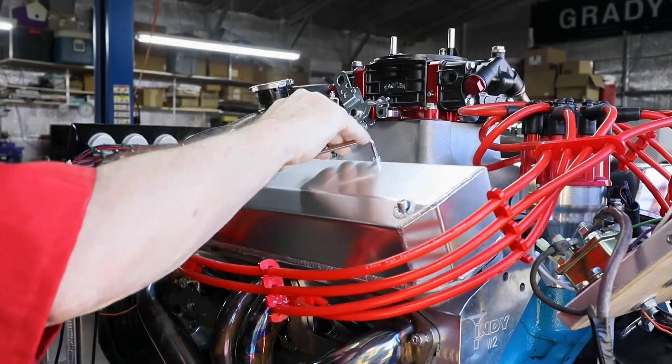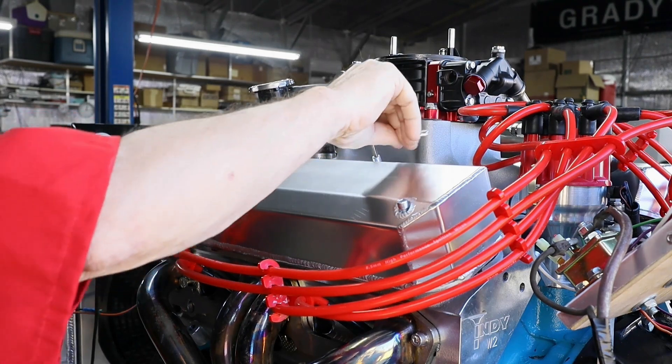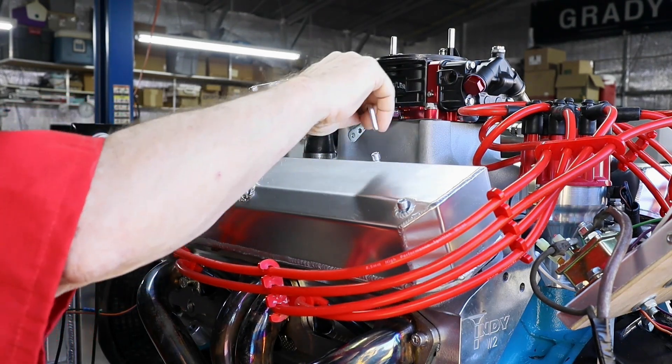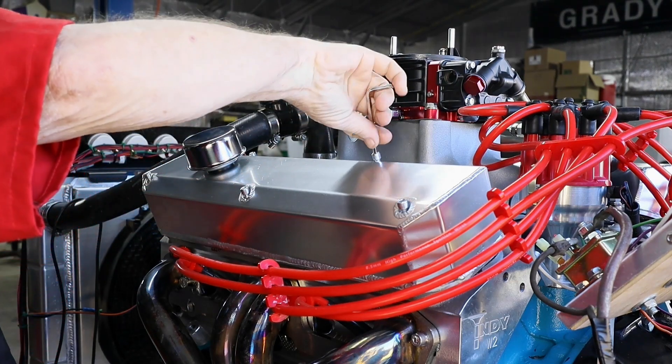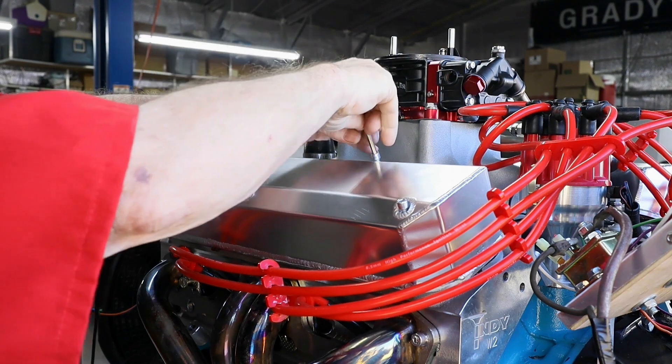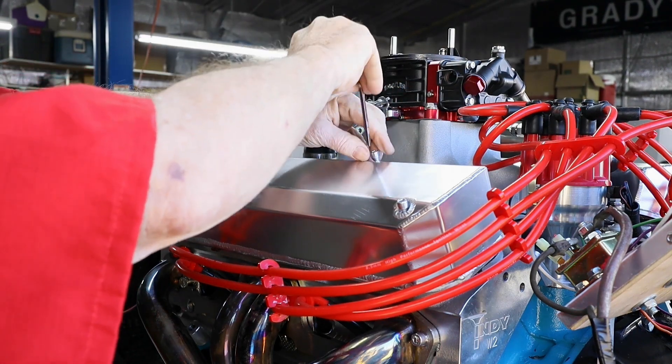We just finished our 20-minute heat-up cycle and while we were doing that we went ahead and checked for any final leaks. That included oil leaks and coolant leaks, and we didn't find any. So we are good to go in those areas.